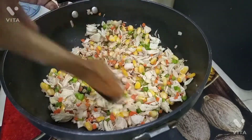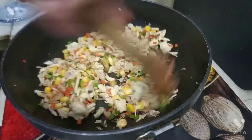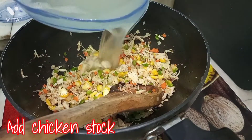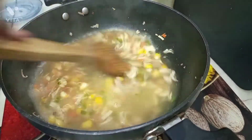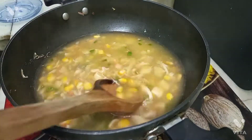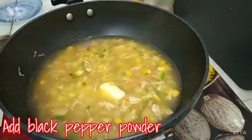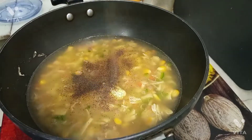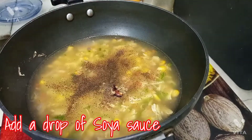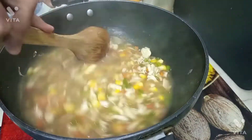We have shredded the chicken. We will add some salt — when we boiled the chicken there was no salt, so we add it now. Now we will add the chicken stock, which is the water we used to boil the chicken. We'll add a drop of soy sauce for taste, and some seasoning powder. Then we will add a little more salt and some color.